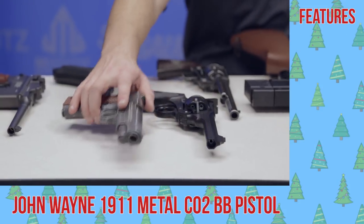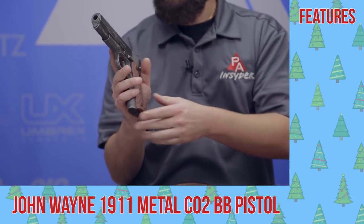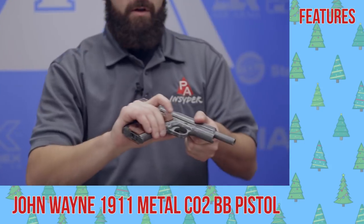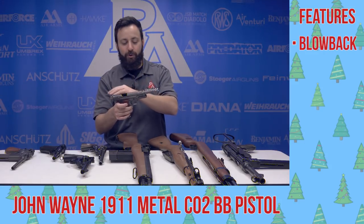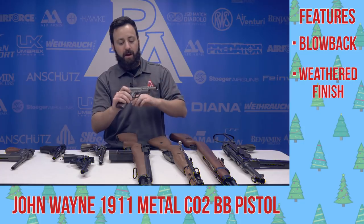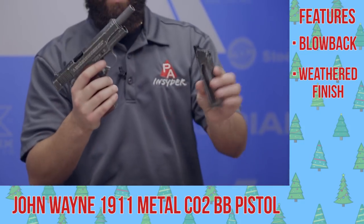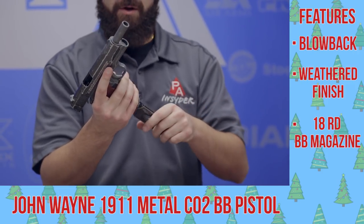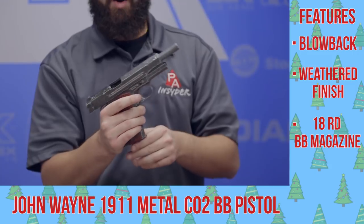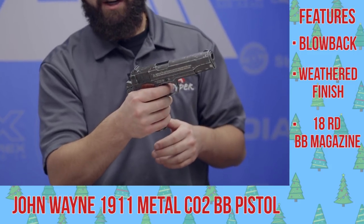Next up, an American classic. This is the John Wayne Commemorative Edition — a 1911, obviously world famous at this point. This is a full blowback version with a weathered touch to it, a really nice look. The faux wood grips are very nice as well. You get a nice drop-free magazine, readily available so you can have spares on hand, with all your real controls, real steel feel, and a very nice trigger to boot.